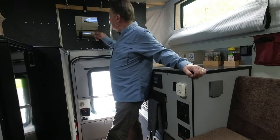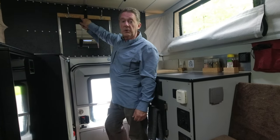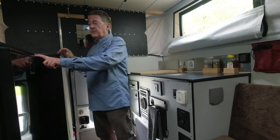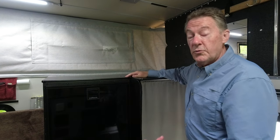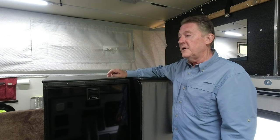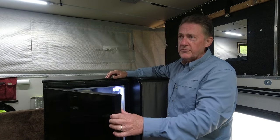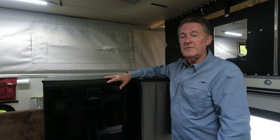It came with this mirror. We added hooks because there were no coat or hat hooks in here — now we can hang up our coats and hats. This is the fridge, but you'll have to come around this side. We opted for the largest fridge we could get — this is an Isotherm 130-liter fridge. It does have a small freezer in it. We can fit three weeks' worth of food or more without too much trouble, which lets us stay off-grid even longer.